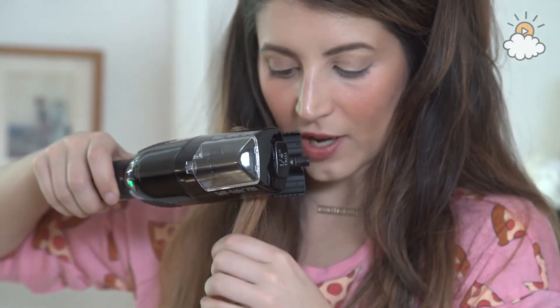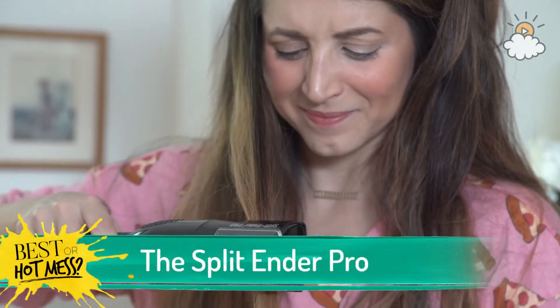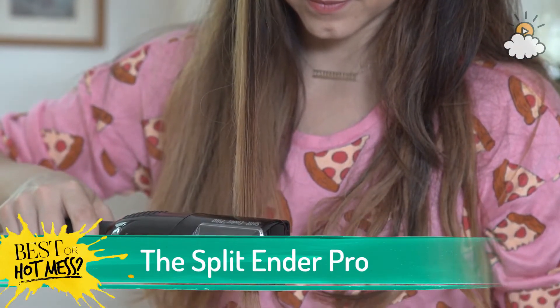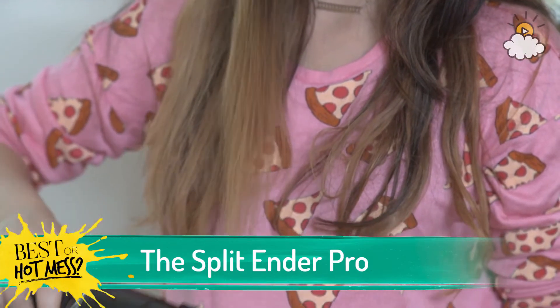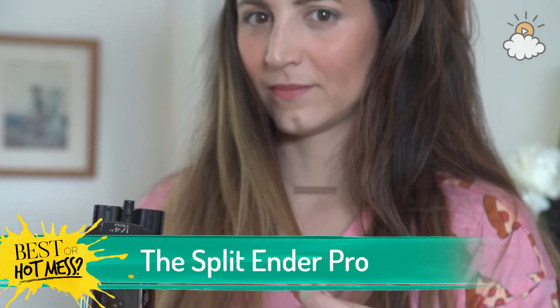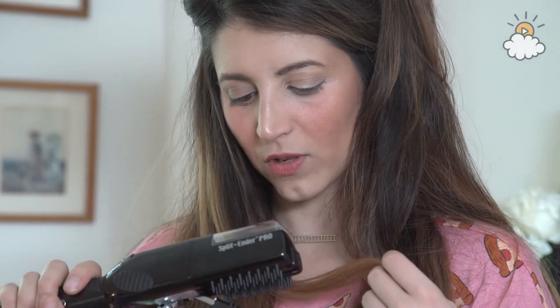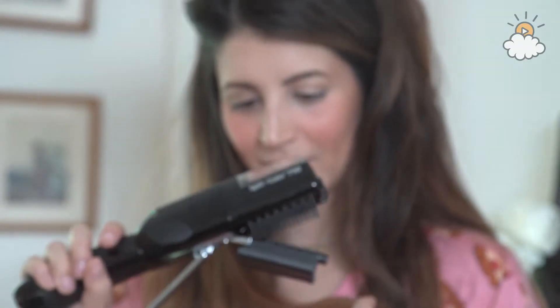This is the moment of truth, ladies and gentlemen. Hopefully when I squeeze this it will not cut all my hair off — but you will see it here if that's what happens. I don't think it cut... oh no, there's hair in there — teeny tiny little hairs in there.